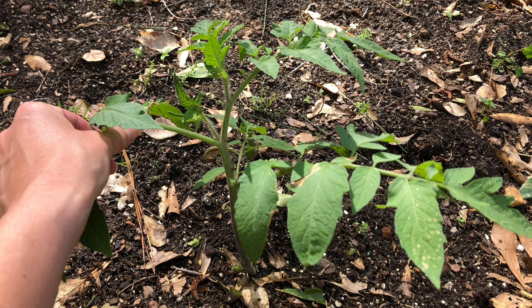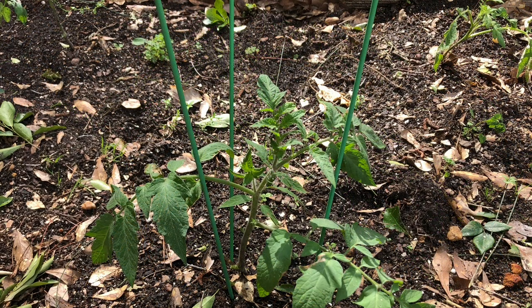A tomato cage is the easiest for beginners to use. You'll want to insert the cage early, prior to the plant reaching a foot tall.